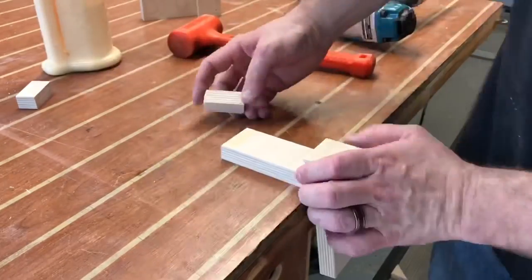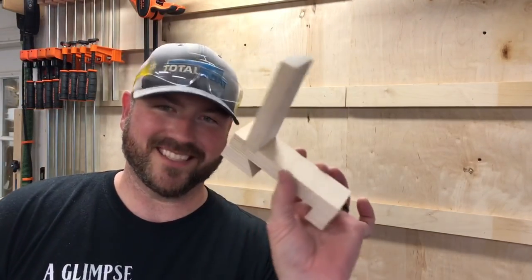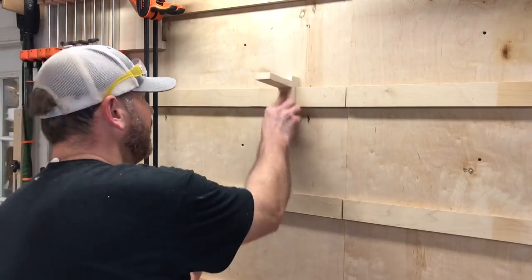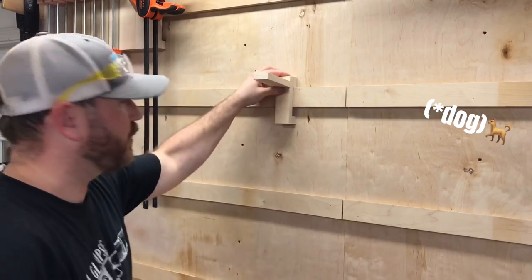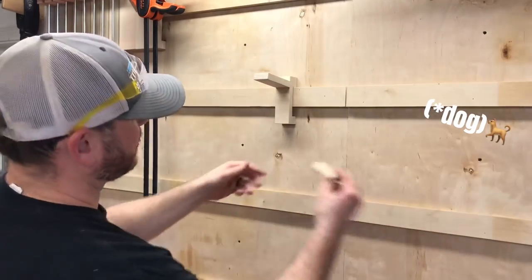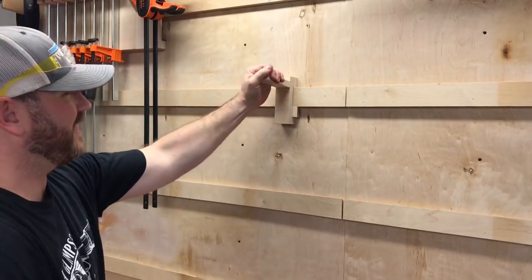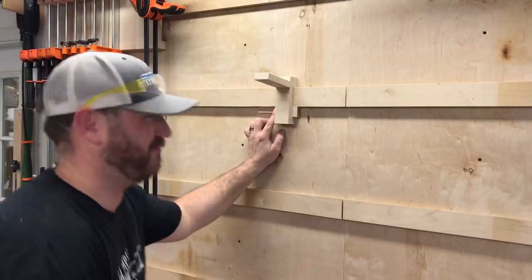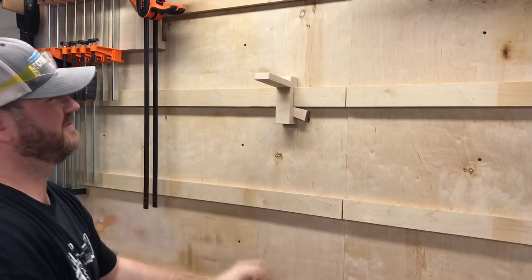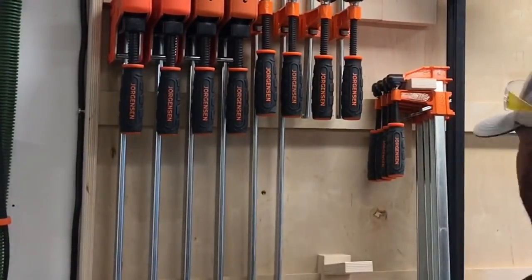Every piece you'll see me make here has been hand-sanded until it's soft to the touch. Now, a quick tip: for a relatively small cleat on the French cleat wall, it might have a tendency to move around if you put heavy weight on it. A little wedge placed behind it, simply tacked in place, gives you a cleat that won't go anywhere. When you're ready to move it, just knock it out. This small piece goes up on the wall and stores four F-style clamps with ease.